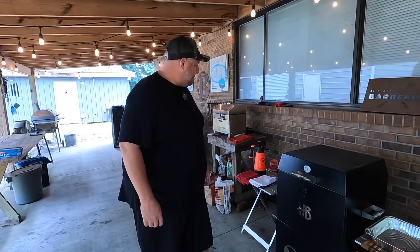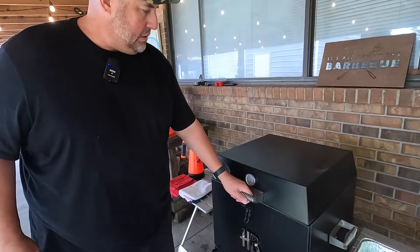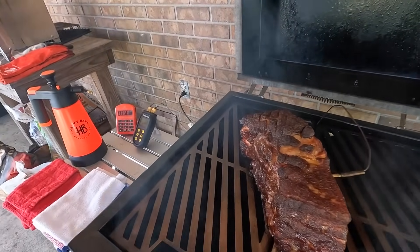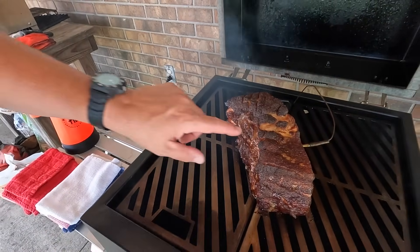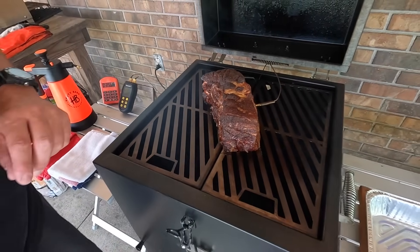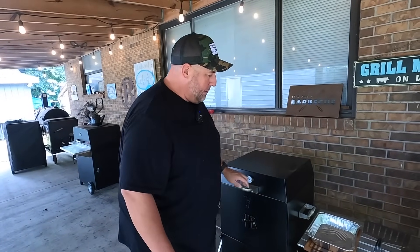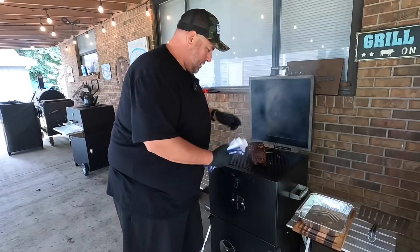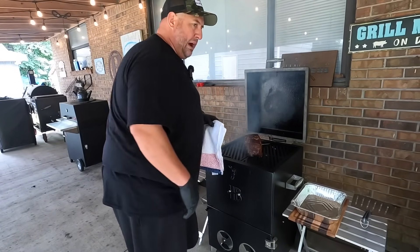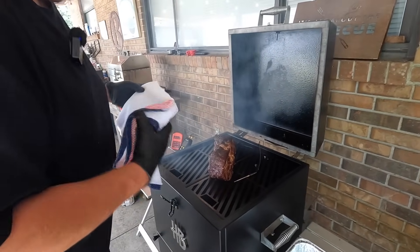We've been on here for four hours now. It's showing an internal temperature of 165 degrees. I think this is going to be a good point to go ahead and put it in the pan and cover it up and let it finish. Let's check it out and see what it looks like four hours in. Oh yeah, it looks beautiful — see the little squares of the fat cap right there. It's beautiful, absolutely love that. We're ready to go — going to remove it and put it in the foil pan right here and wrap it up.